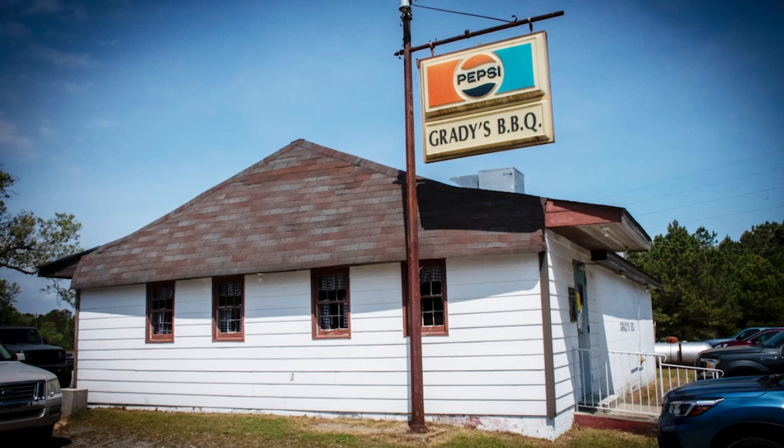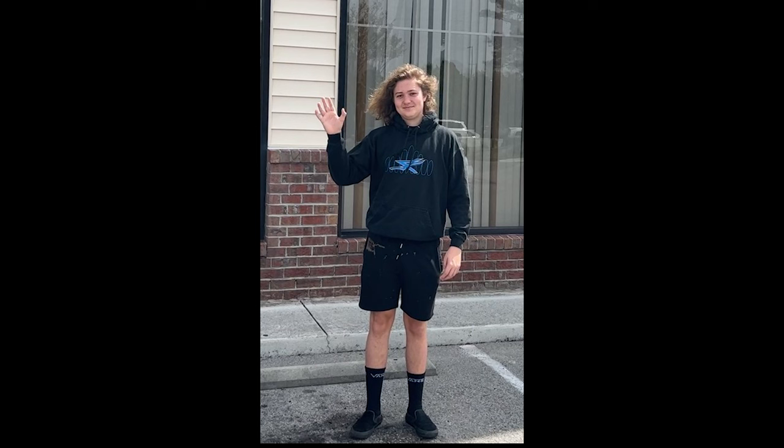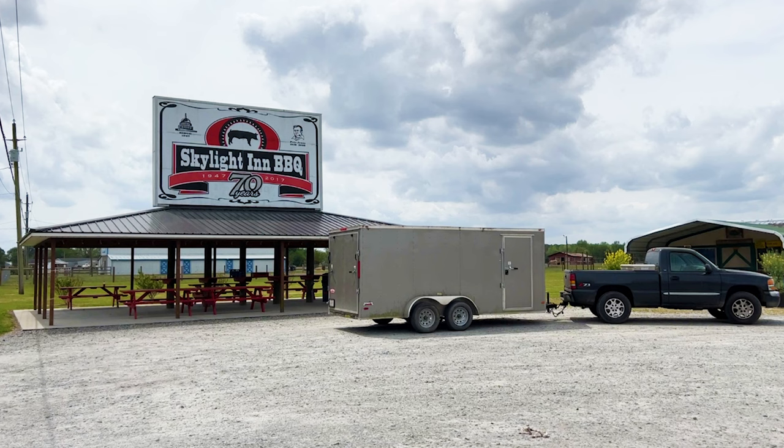Thanks for coming back. So many years ago the New York Times rated Gratty's Barbecue as the number one in North Carolina. We've been there many times and it's awesome. Last year I decided to take my grandson Andrew, who lives down there, on an eastern North Carolina barbecue crawl. We had a ball. Our favorite ended up being the Skylight Inn in Ayden.